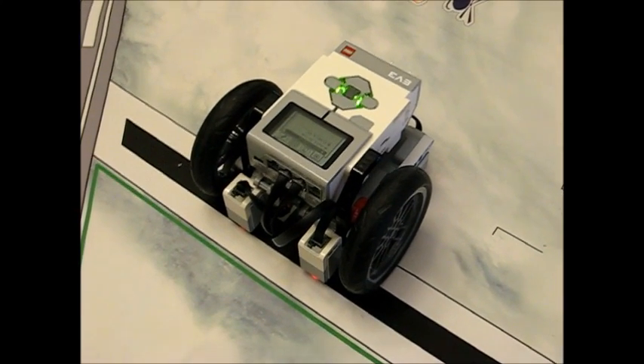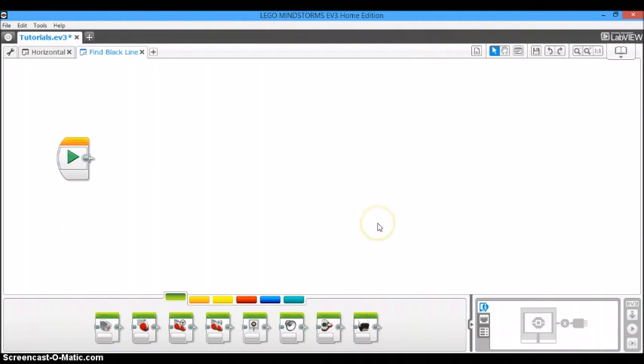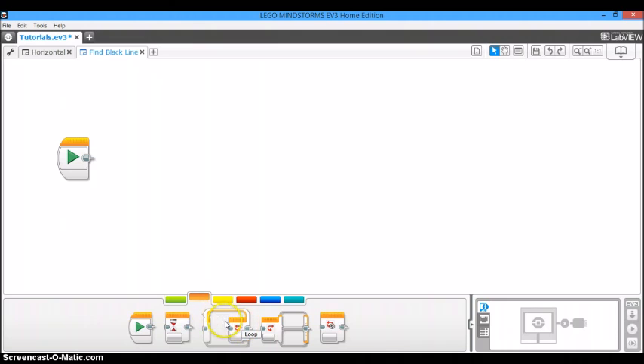So now I'm going to go to my computer and show you step by step how to program this new addition. I'm going to be teaching you how to make this addition to the program you've already made. It's going to independently tell each wheel to drive forward until it sees the black line, so we're going to need two branches. To start, we're going to take out a wait block and set it to zero seconds. The only reason we use this wait block is to anchor the two branches to each other when we create a My Block.